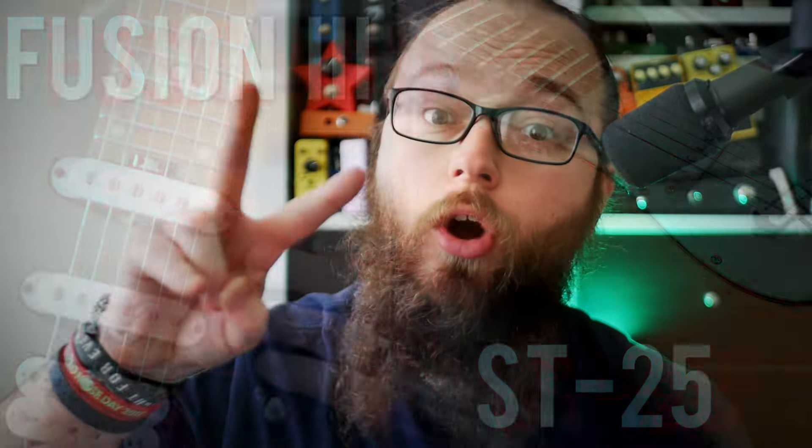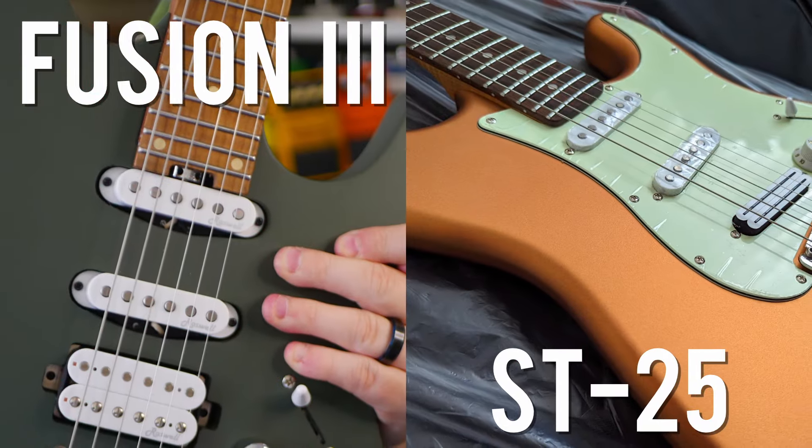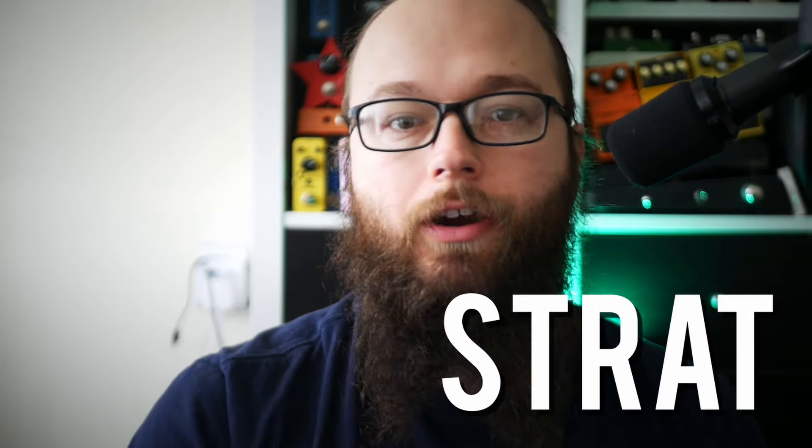We are taking a look at these two Harley Benton guitars today, both of which sit around the £250 to £300 mark and offer amazing value for money. We will be figuring out which is the king of the budget super strat, as we compare eight different points for this ultimate Harley Benton shootout — and point number five may get some people mad.